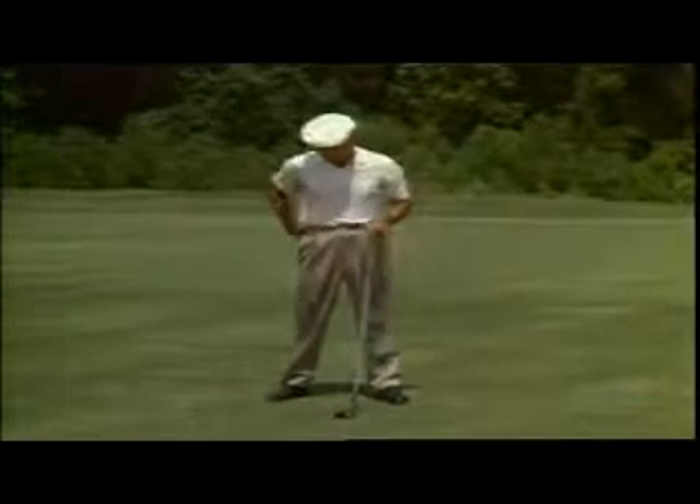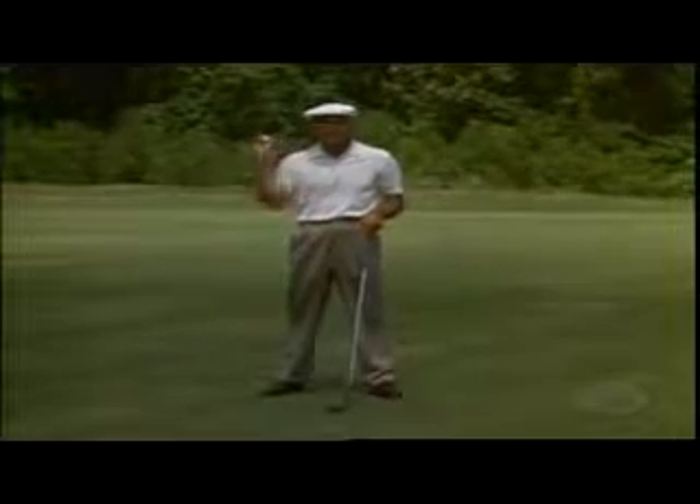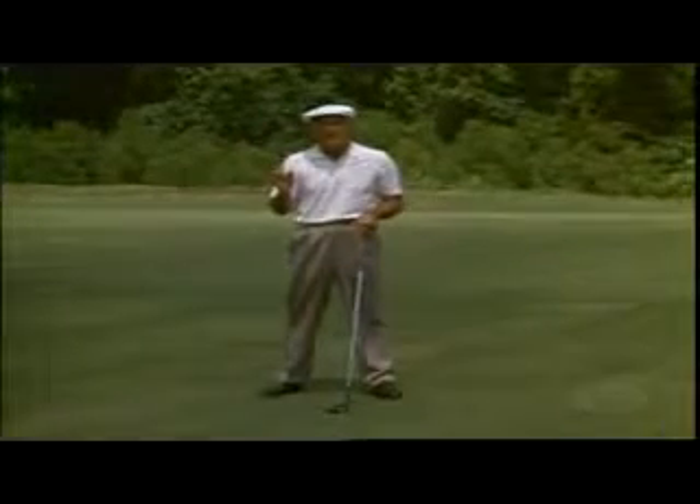If you don't mind, I'll hit a ball, and the first thing to watch is what starts first from the top of the swing.